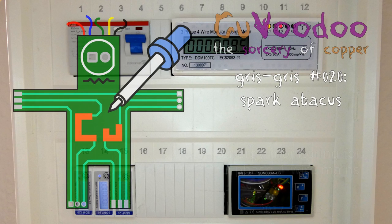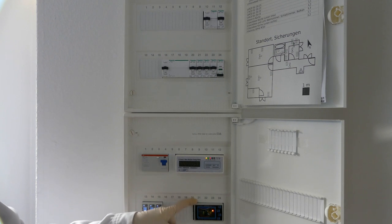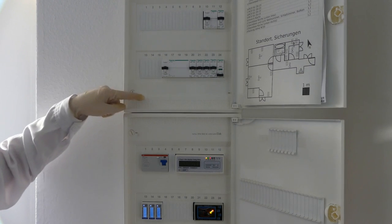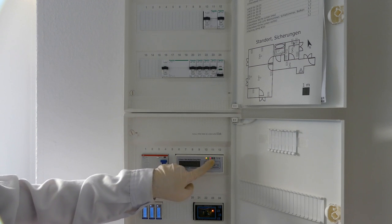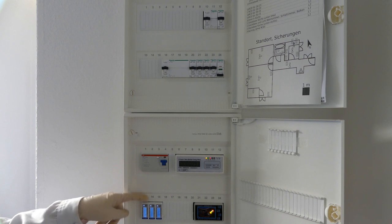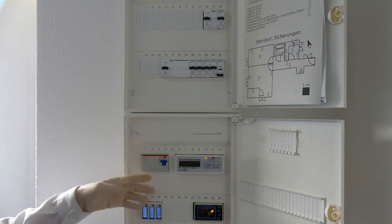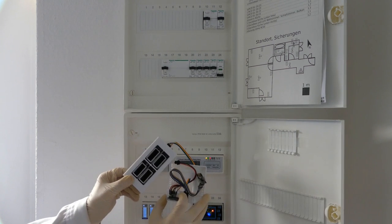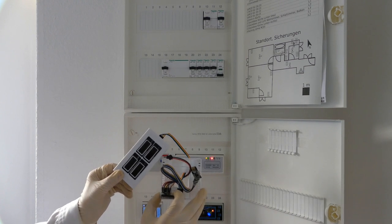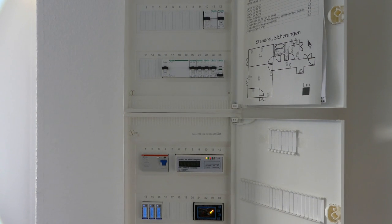Welcome to Kourvoudou, the sorcery of copper. In this episode, we will talk about this little box here, the Spark Abacus. This is a monitoring system for the electricity I'm using in my household. We will see how to read the pulses out of electricity meters and how to connect to them using Modbus and RS-485, as well as how to connect to other electricity meters using UART. This replaces the Spark Counter from a previous episode, which was only good for a one-phase electricity system. This is for three-phase electricity system distribution installations.